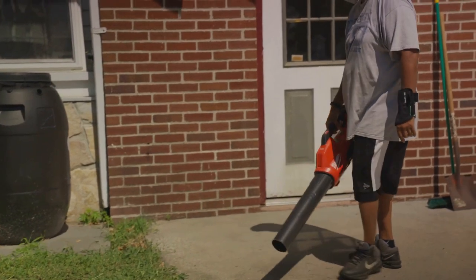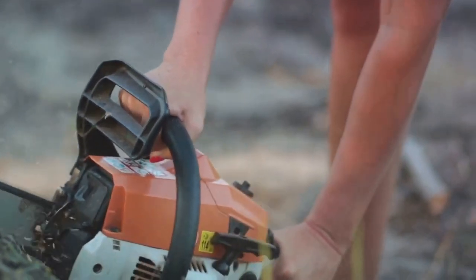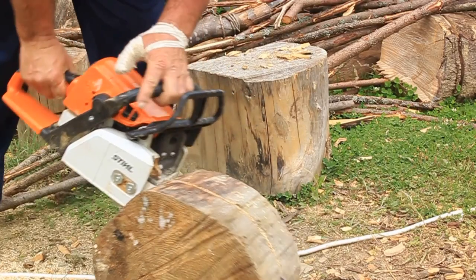With the mini chainsaw, you're not just buying a tool. You're investing in convenience, power, and efficiency. Why wait?